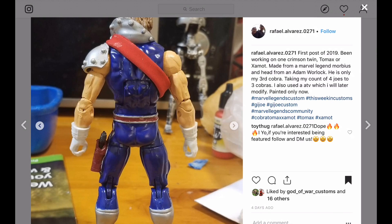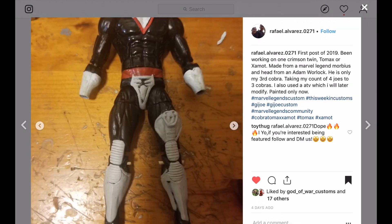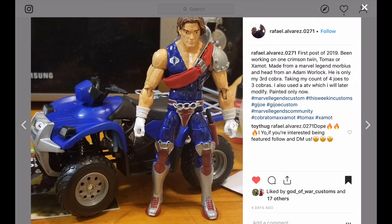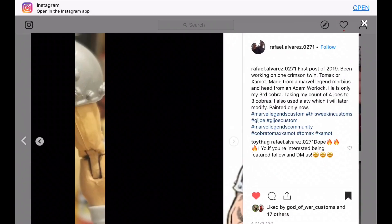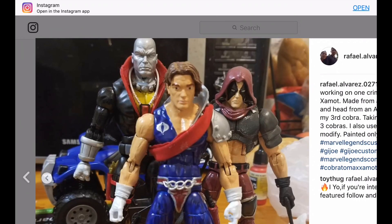Here's another G.I. Joe custom. He says this is his first post of 2019. He's working on Crimson Twins — a Tomax and a Xamot. There you can see some of his sculpting, and it looks like this may be a work in progress. He's definitely a G.I. Joe fan — check out that Destro in the back. That's a perfect head for Destro. That Destro looks pretty sweet — a character I'd like to make too.